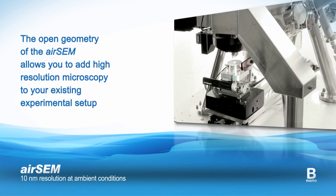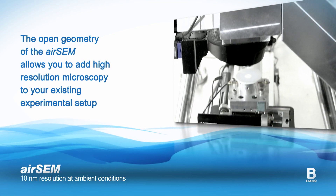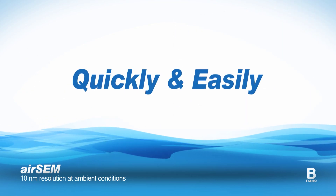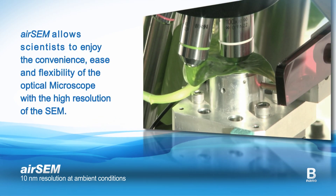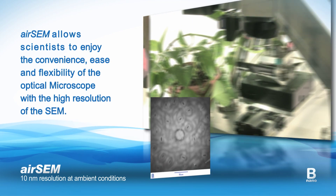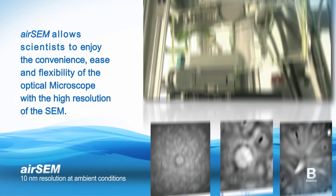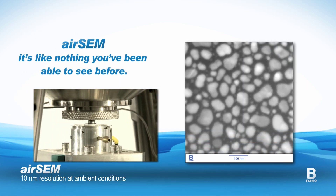The open geometry of the AirSAM allows you to add high-resolution microscopy to your existing experimental setup quickly and easily. The AirSAM allows scientists to enjoy the convenience, ease and flexibility of the optical microscope with the high resolution of the SEM. The AirSAM — it's like nothing you've been able to see before.